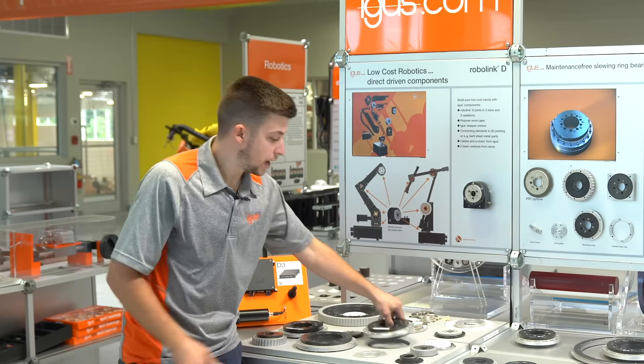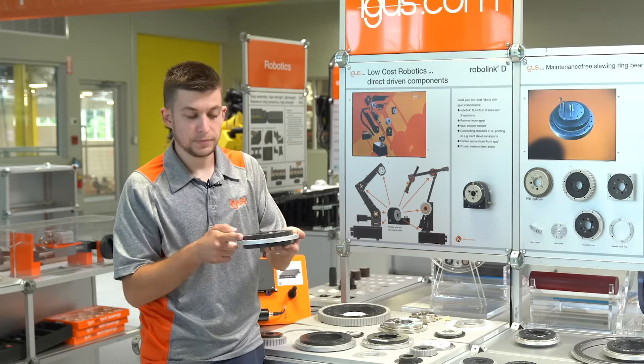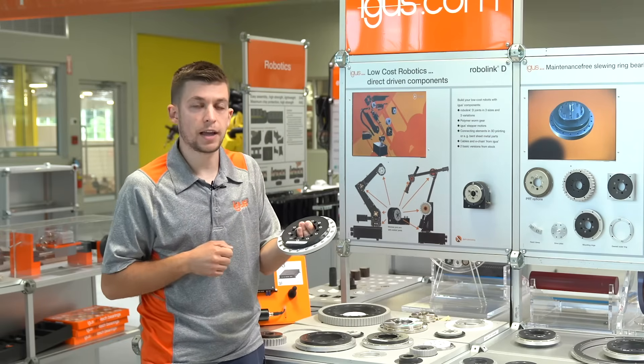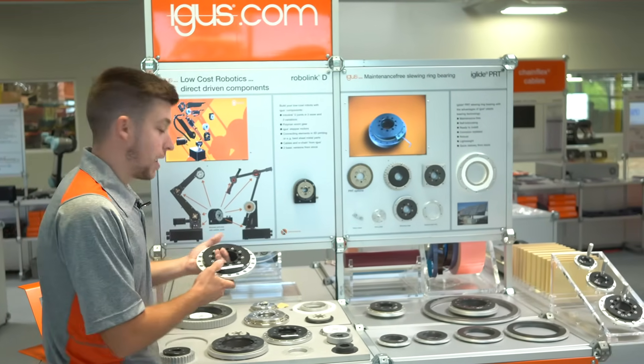We also have sealed versions available which use an O-ring seal to prevent larger debris and particulate from entering inside the bearing surface — great for the construction industry and those dirtier applications.